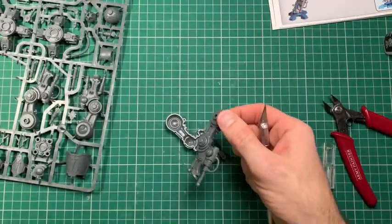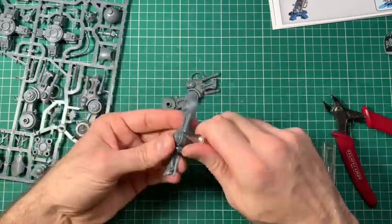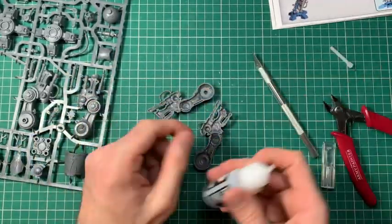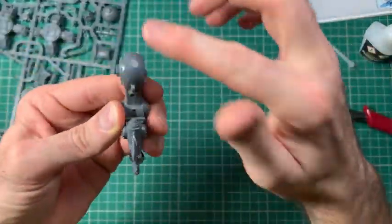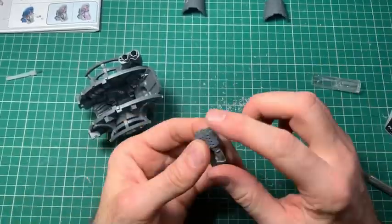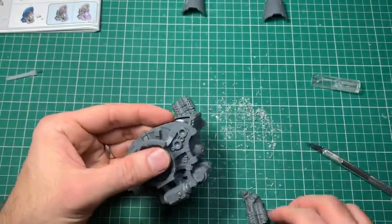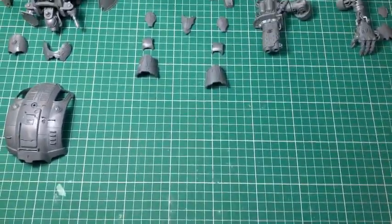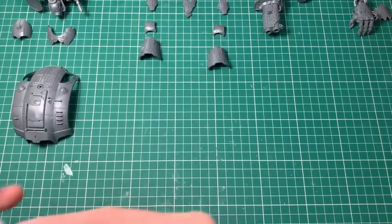To start with, it's a standard build and I've literally gone through and built the kit exactly as you would if you were going to make it imperial. But what I've done slightly differently is taking into account areas that I may want to convert to add Nurgle symbols or pustules. So I've not stuck them together — I've not been sticking the armor panels to the legs. You can see here I've kept all the armor panels off.